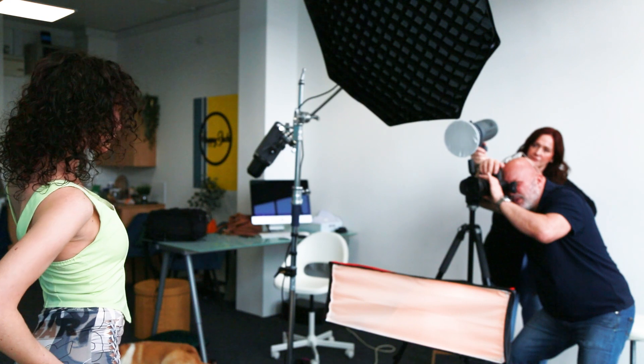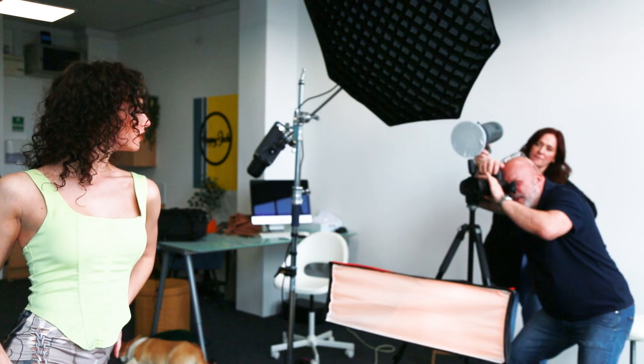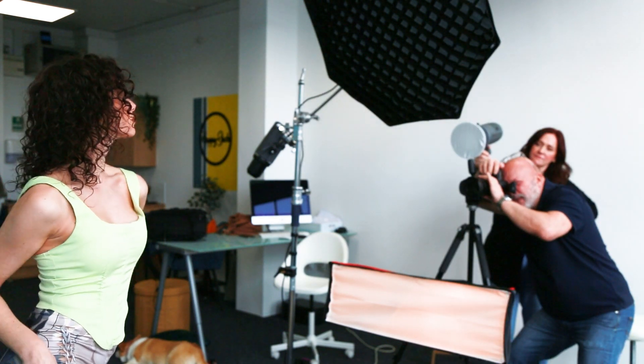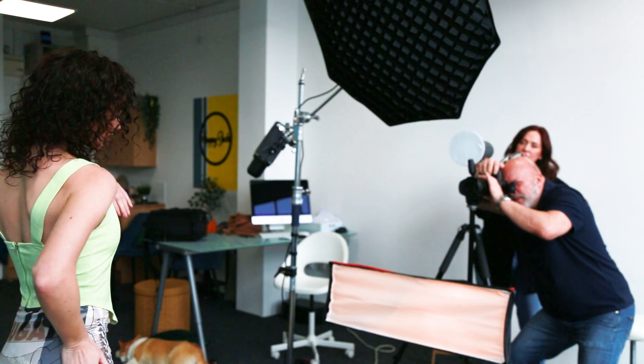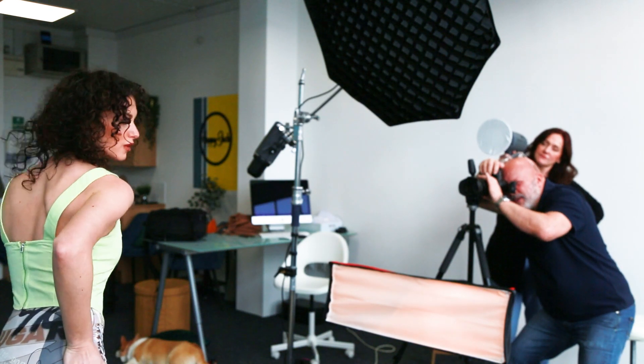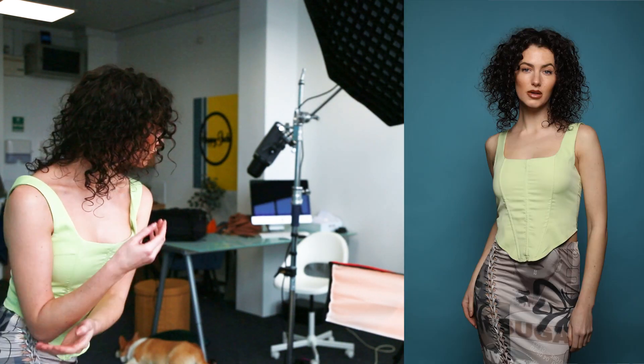I'm coming quite close now, just about at your hips, Ashley. Just lift that left arm a little bit higher — that's beautiful. Slightly higher please, and then bring the shoulders round to me just a little bit. That's gorgeous, absolutely gorgeous, that's beautiful. Okay, thank you.